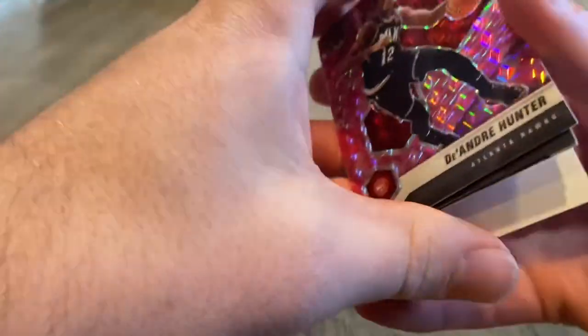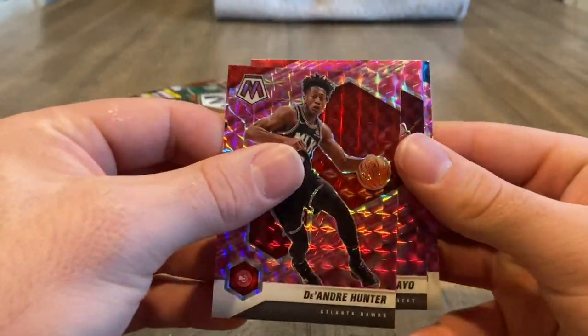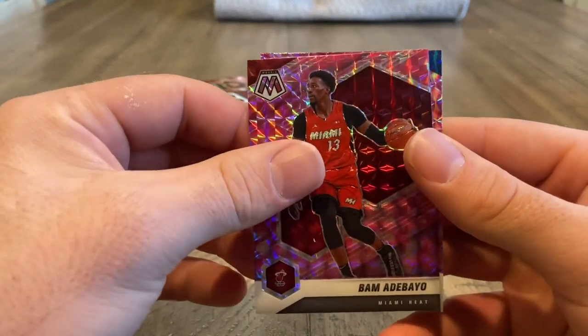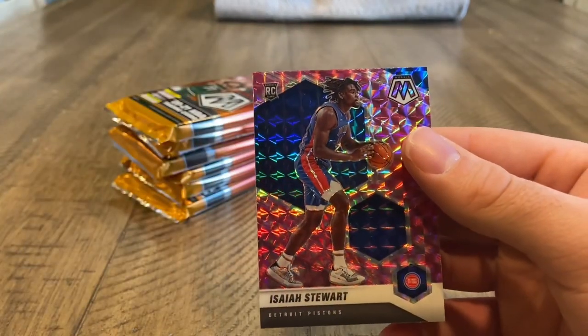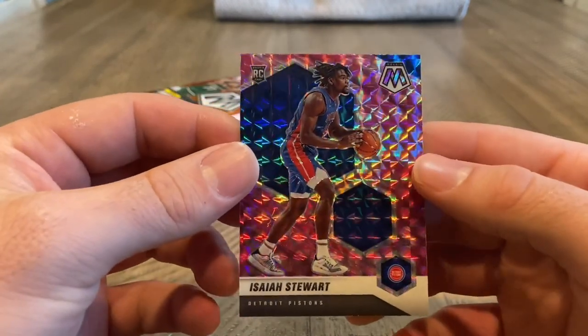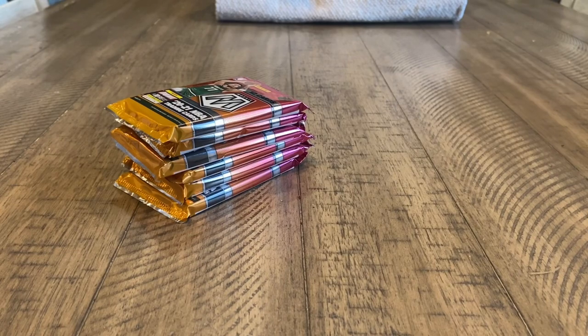Last pink right here. I think that's the right blue of the main guy we're chasing. It is Isaiah Stewart's rookie. I think people started buying some of his cards because of his whole scuffle with LeBron James.